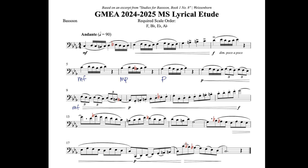For the middle school lyrical etude, make sure to use a metronome frequently because there are a lot of different rhythmic changes within this piece, going from quarter notes to sixteenth notes, then sixteenth notes to triplets, then to eighth notes. Particularly in measures eight, nine, and ten, it becomes really essential to be sure that you are subdividing and able to count that out loud before you even try to do it on the bassoon.